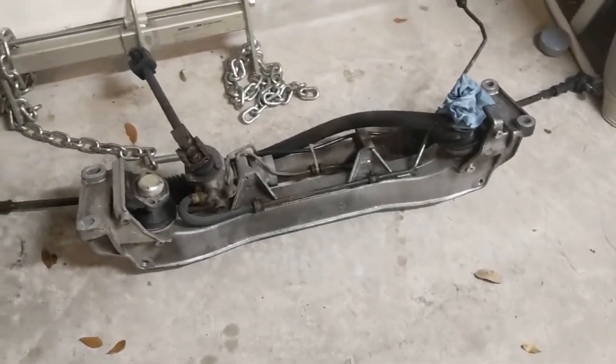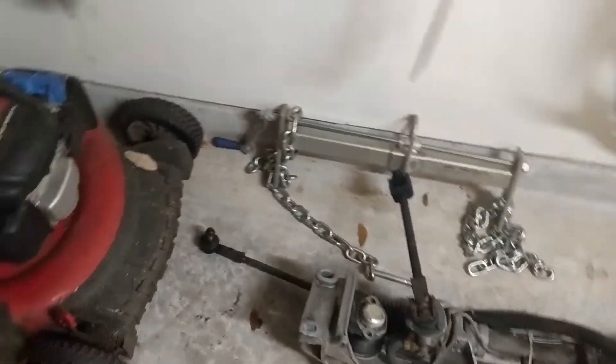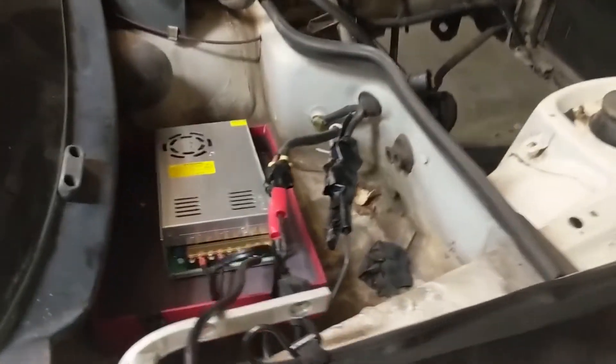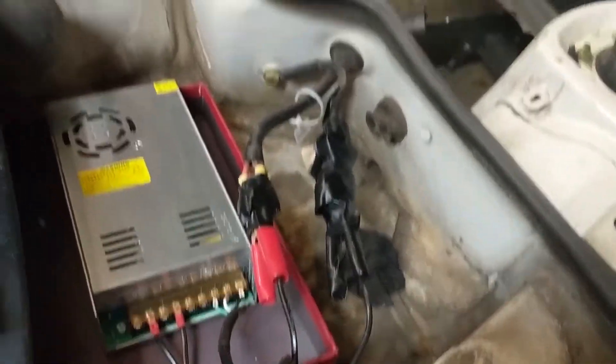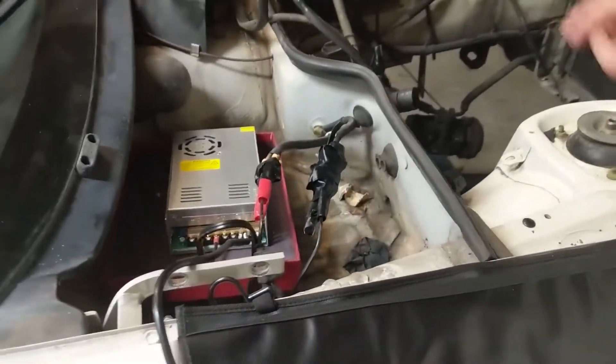It looks a lot better but we need to turn it over and do the other side. We also changed out the two rear lights. To do that we had to plug in our little power supply, and with new parts since we'd disconnected some wires for the engine, we saved it with some electrical tape.